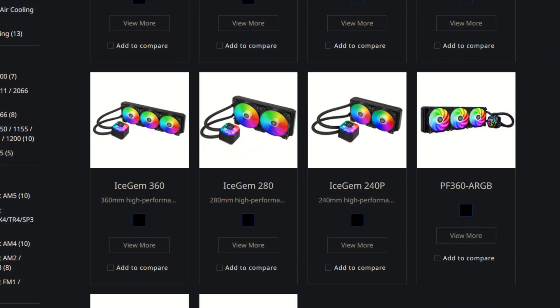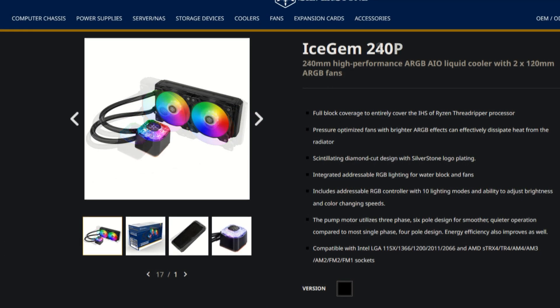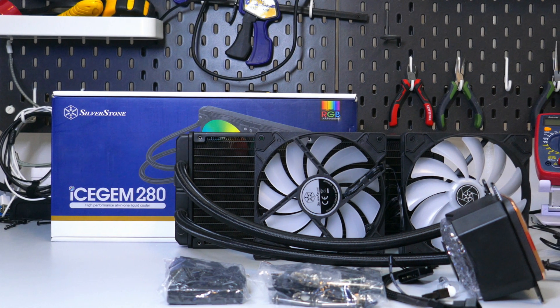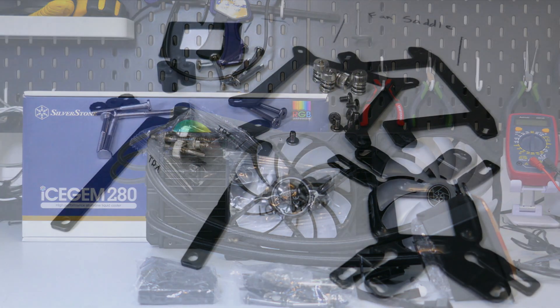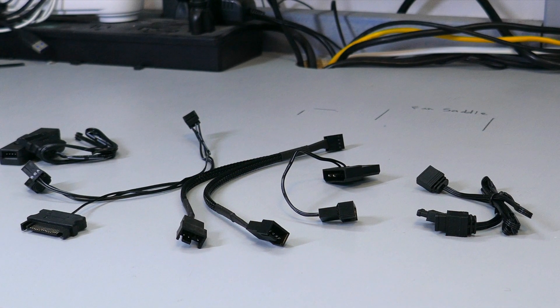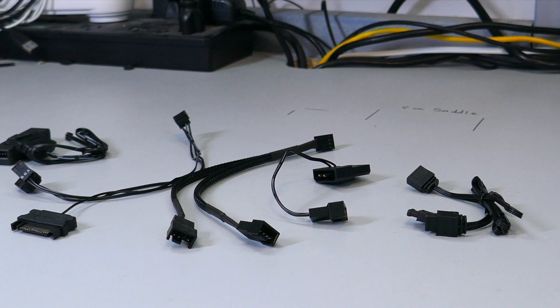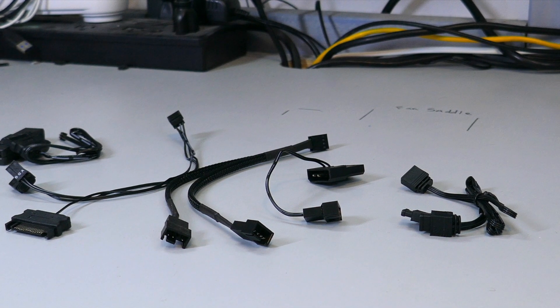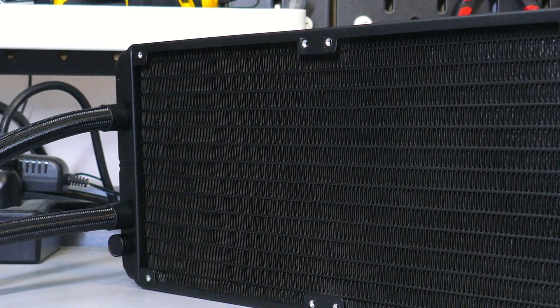Now for the overview, the IceGem lineup consists of three AIOs: the IceGem 360, the IceGem 280, and the IceGem 240. Let's see what you get in the box of the IceGem 280. There is the AIO and fans, of course, a large bag with all the mounting hardware, a second bag with the ARGB cables, a 2-in-1 fan splitter, an ARGB sync cable, a 2-to-1 ARGB 50-50 cable, and an ARGB controller with a SATA power cable.